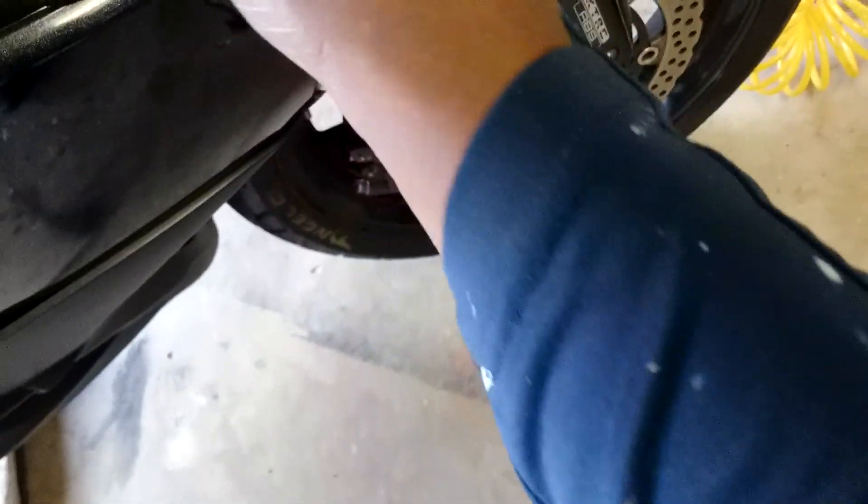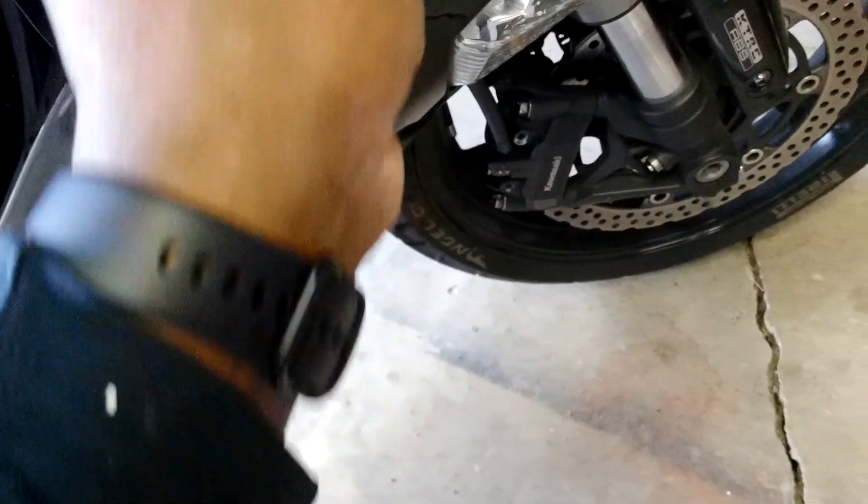Set that piece aside on your floor towel. You'll also need to take a screwdriver to get these things off. You pull the light out because the light is attached to the fairing you're going to be removing.